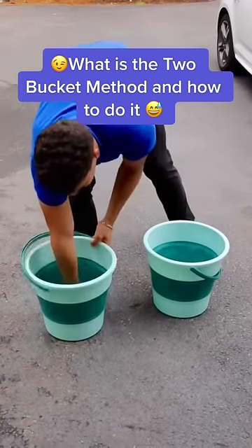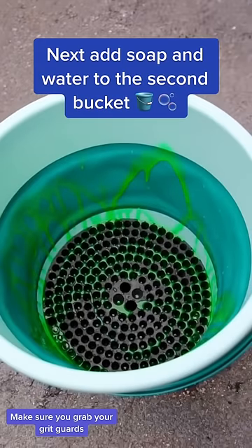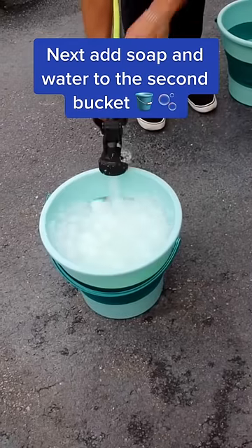What is the two bucket method and how to do it? Start by adding water to one bucket. Next, add soap and water to the second bucket.